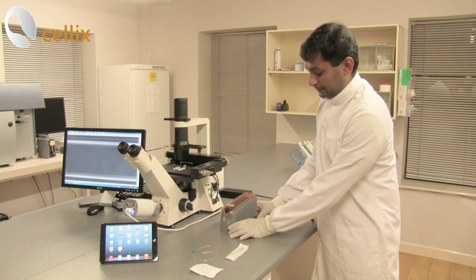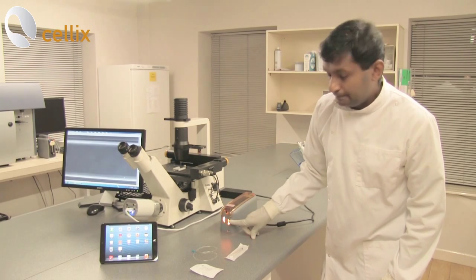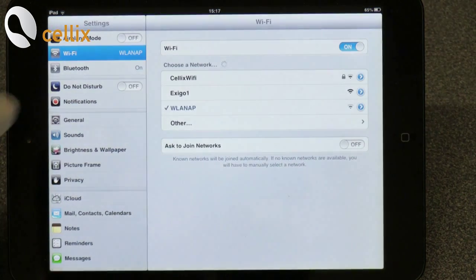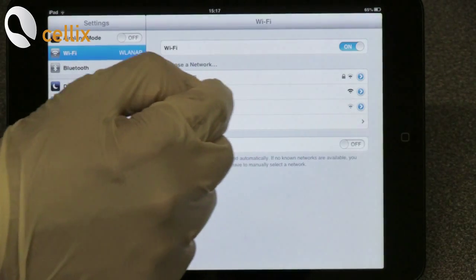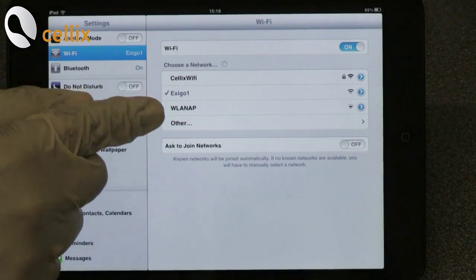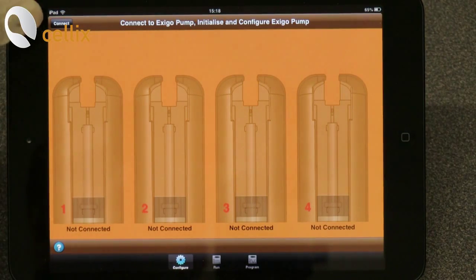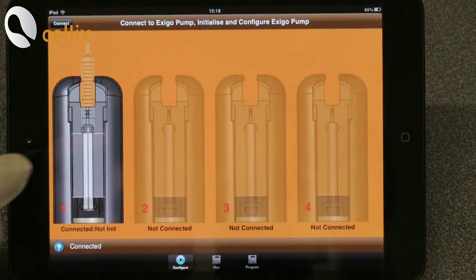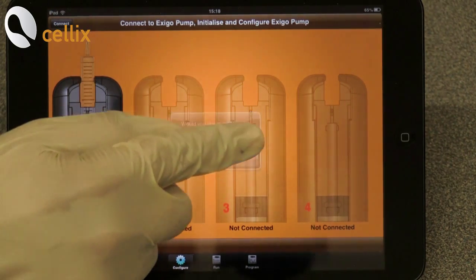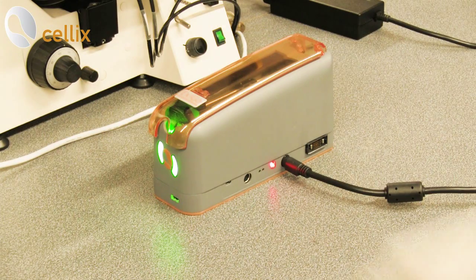We are going to switch on the pump. Since there is no flow sensor connected, the light is in orange. Now we want to connect to the Wi-Fi network of the Execo pump. For that you go to Settings, go to Wi-Fi and click Execo one. Now it's connected. Next we need to start the app by clicking connect, then double click the plunger — it asks to initialize the pump. Click initialize. Now the pump is initialized and you can see the green color.